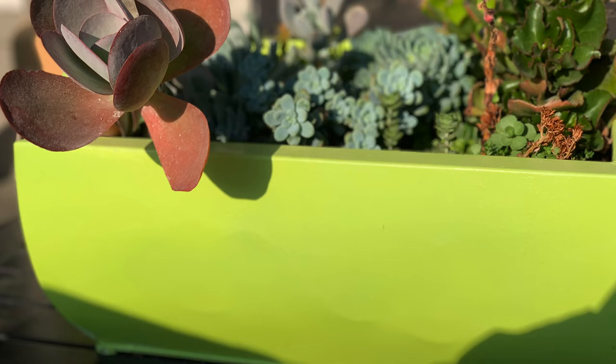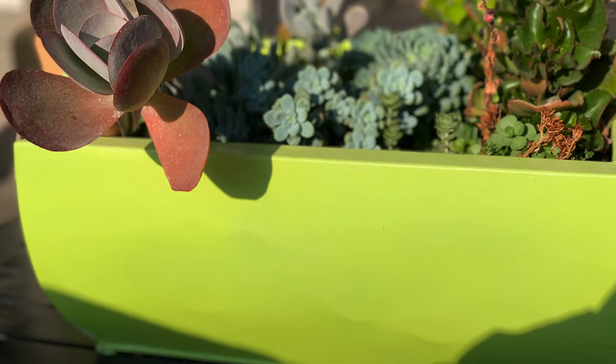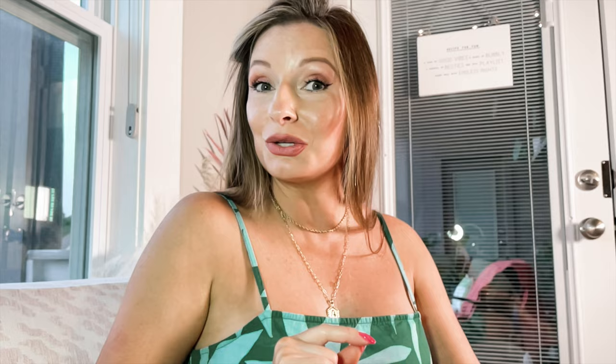Throughout their years, we have fostered their interest in plants on the deck, the porch, the patio, in our house — all over. Primed and painted, this succulent planter was ready to go again. And two years later, it's held up.